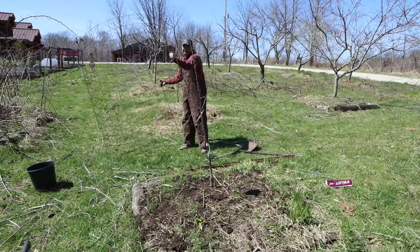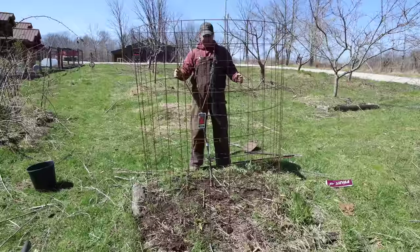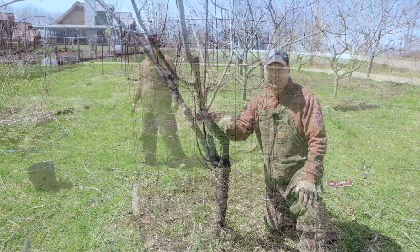This tree isn't big enough that I need to support it, but I am going to put a cage around it to help protect it from the deer. Once it gets big enough — give it a couple years — we'll take the cage off.